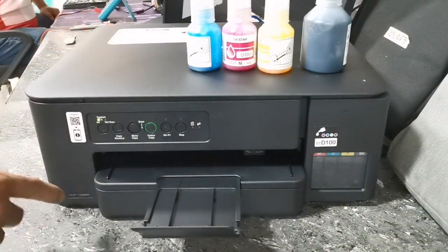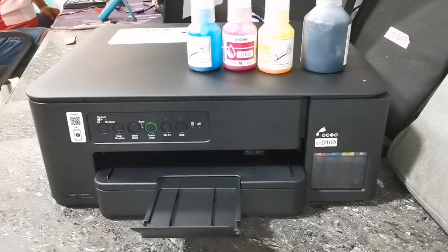Then, when it's done preparing ink or initializing, it will automatically print a nozzle check print quality.